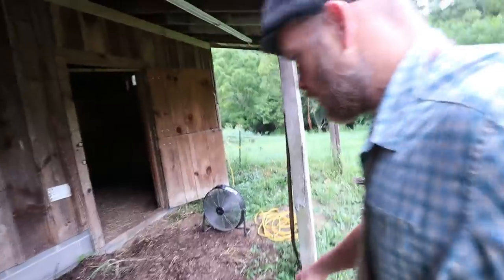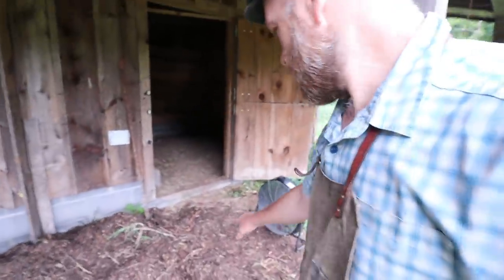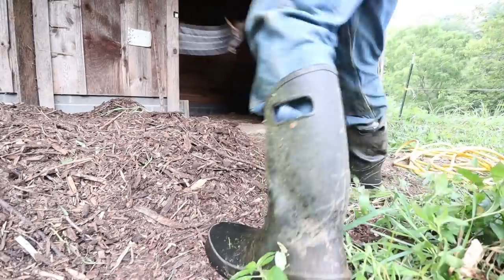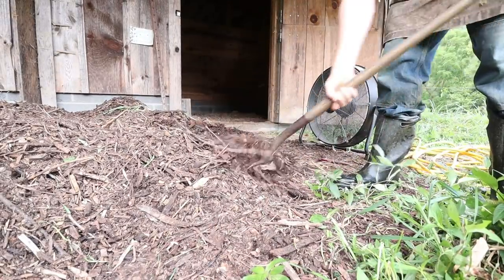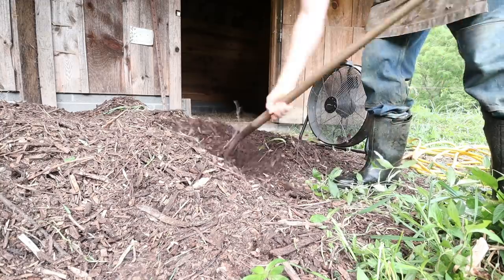Start getting this room prepped and ready for our friends. Wondering how our mulch is doing - fans drying it off good at the surface. We're trying to dry this out. Yeah, it's quite a bit wet.